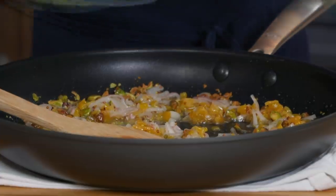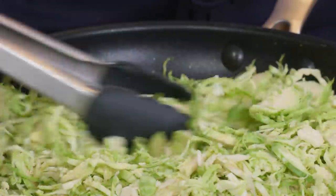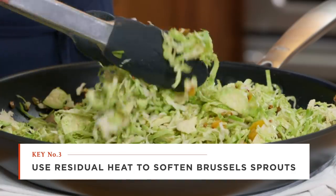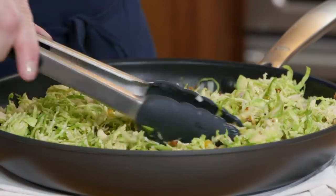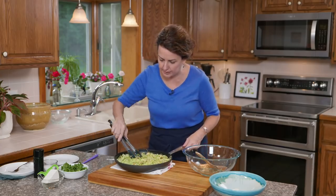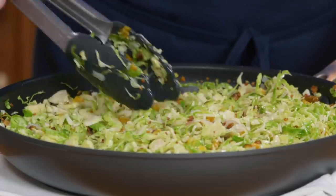Now I'm adding my prepped Brussels sprouts. The heat from the pan and the oil is going to help soften them without really cooking them. I'm going to keep stirring so the heat is evenly distributed, doing this for about one to two minutes, just until the leaves start to darken. They're still going to have a bite to them, but they'll be just soft the way we want.